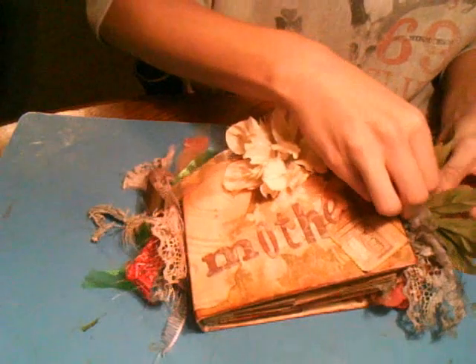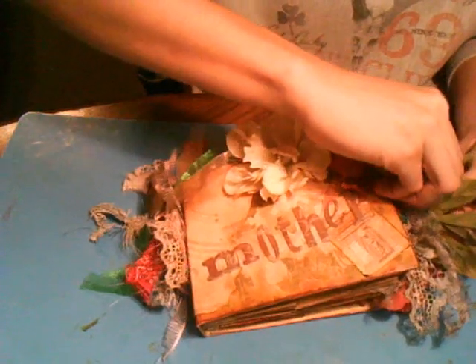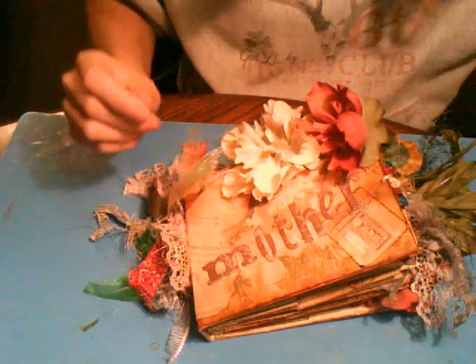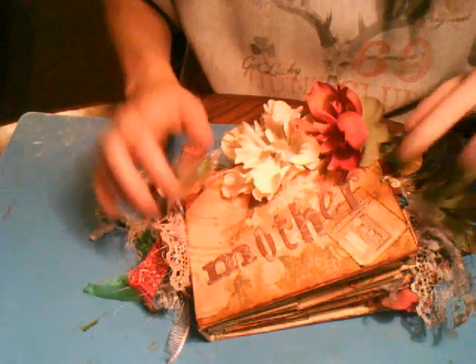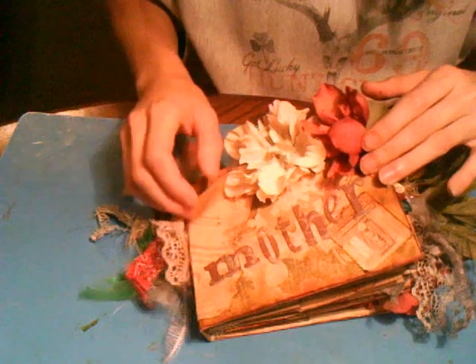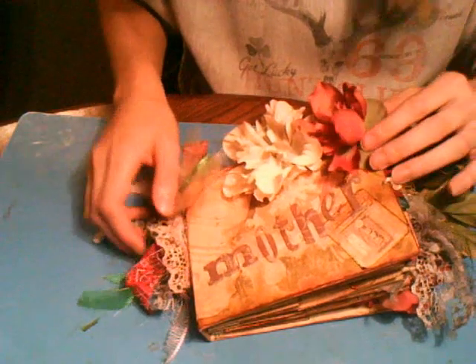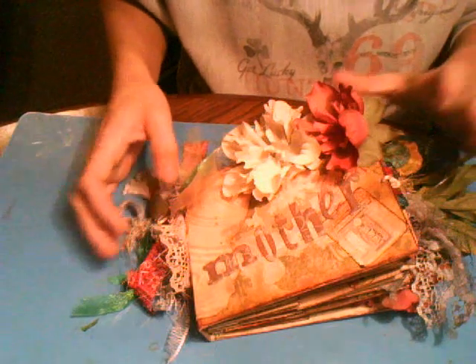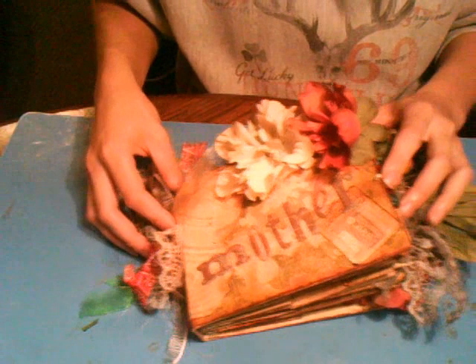I mentioned something from my mom and kind of started one — this is my first mini-album I've ever finished. I kind of started one this past week for my son, and she thought it was neat, but I never even got close to finishing it. I did this one in two days, and I'm kind of excited about it. It's for her birthday slash Mother's Day, so I'm just going to show you what I did.